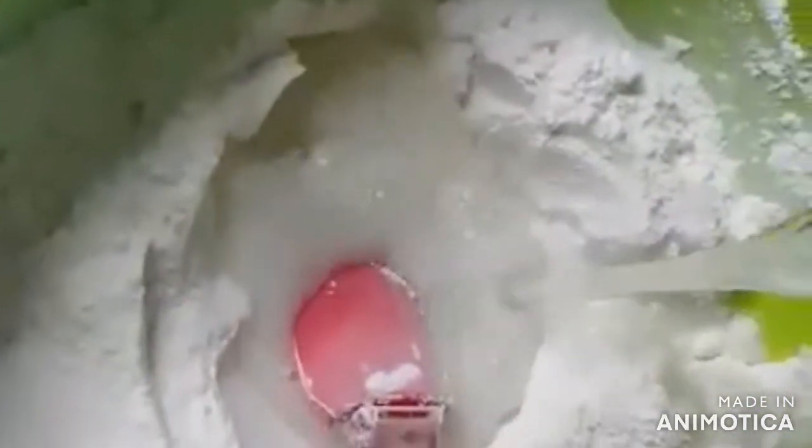Next we are going to mix our wet ingredients — our water, our butter, and our 1 large egg. Let's mix!